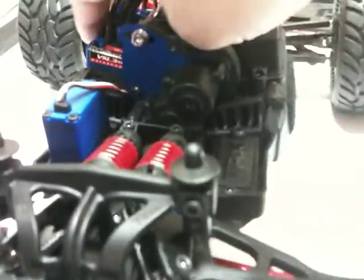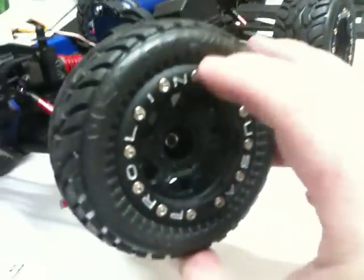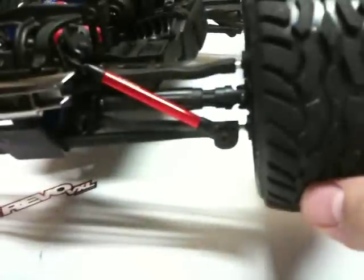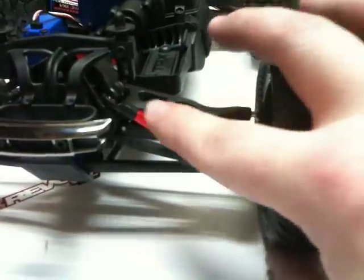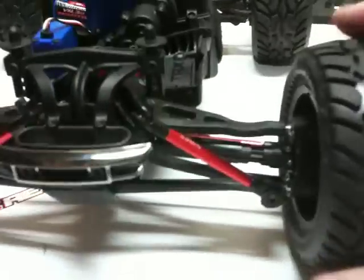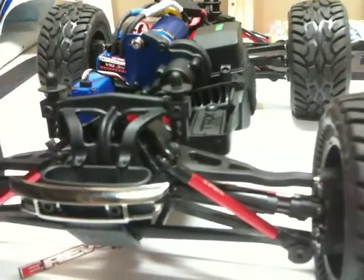We'll monitor the temperature of the motor and the ESC, so we'll see how that works out. But other than that, this guy is pretty much done for now. I'm pretty pleased with the dirt hogs and the tightest beadlocks — these guys add some pretty good weight down low. And if you've seen the other videos, I've done the aluminum upgrades for the tie rods and the toe links, front and back. Any questions? Feel free to comment and let me know. Thanks.